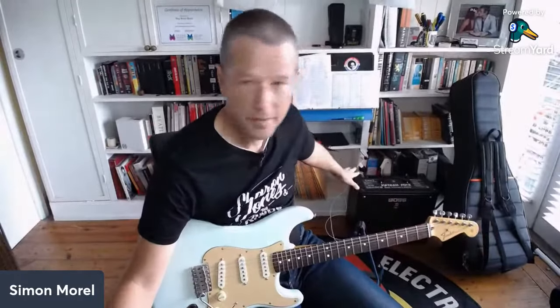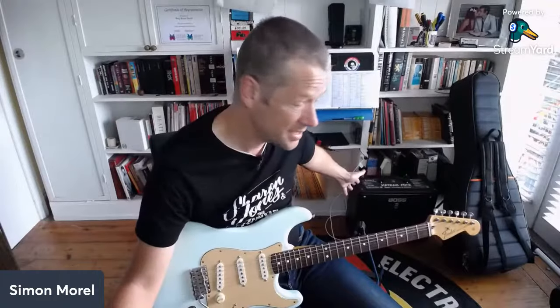The Katana just behind me is my student amp. I'm actually using a Fender Deluxe Reverb for these demonstrations - but you can get those sounds out of a Katana as well.